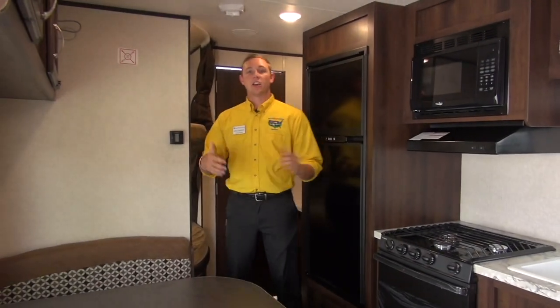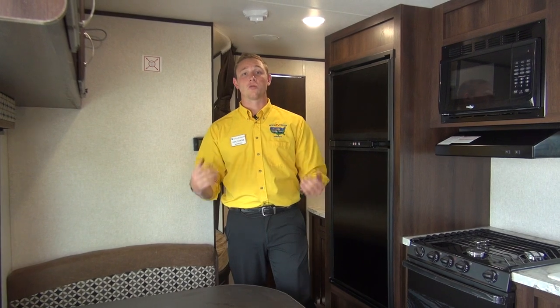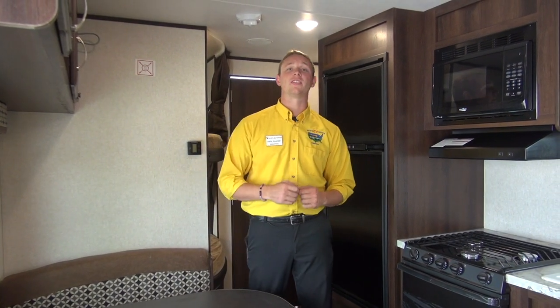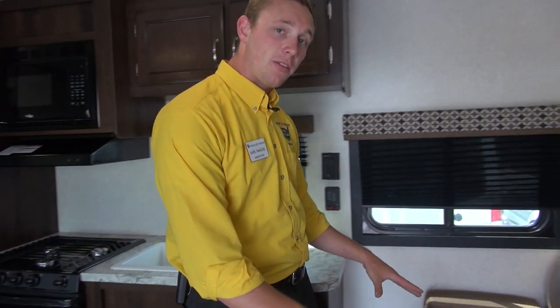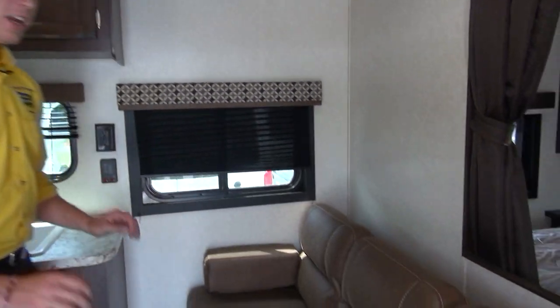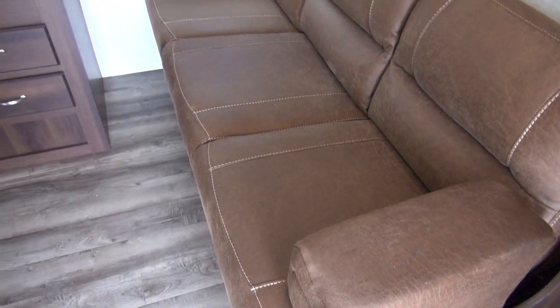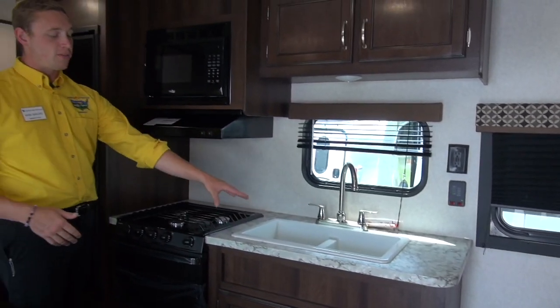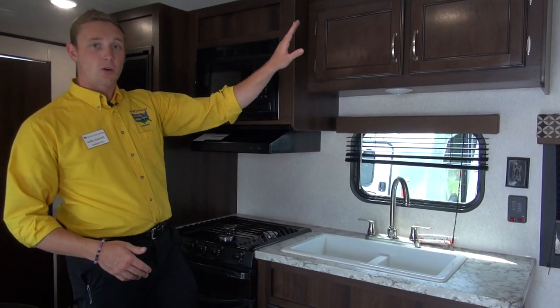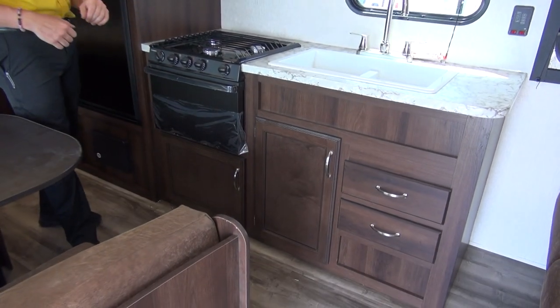Right off the bat you'll notice inside it's a non-slide floor plan, but Jayco does a great job of putting all of the amenities that you're going to need in here. First off, right when you walk in you do have a jackknifing sofa, which is an extra sleeping spot if you've got some guests that want to come join you for the weekend. Then into the kitchen you've got your 50/50 split sink with plenty of storage up and down, plus drawers for your silverware.